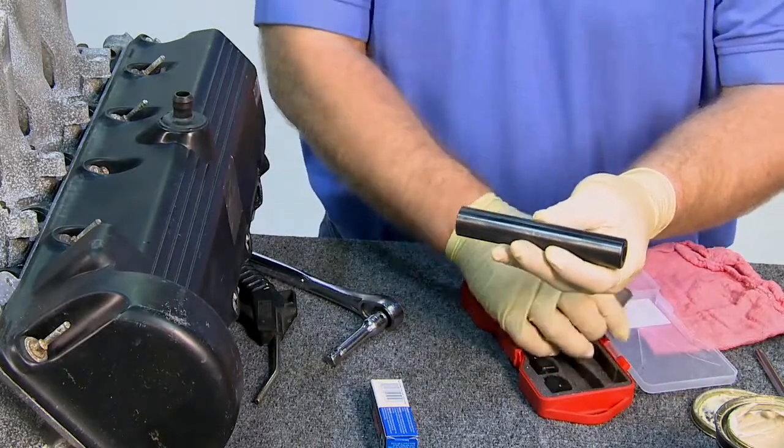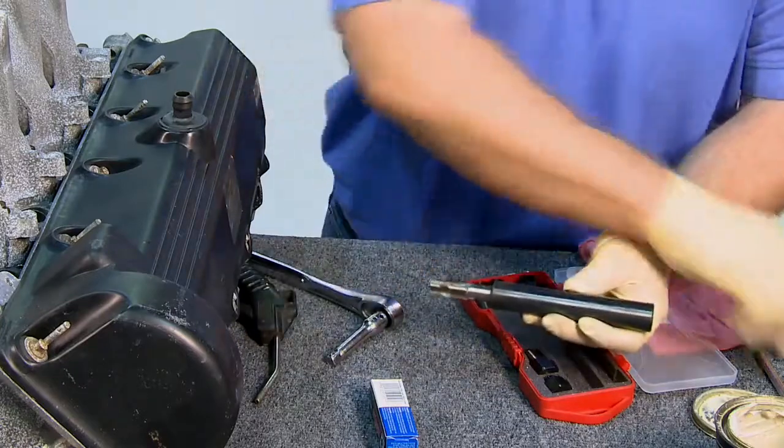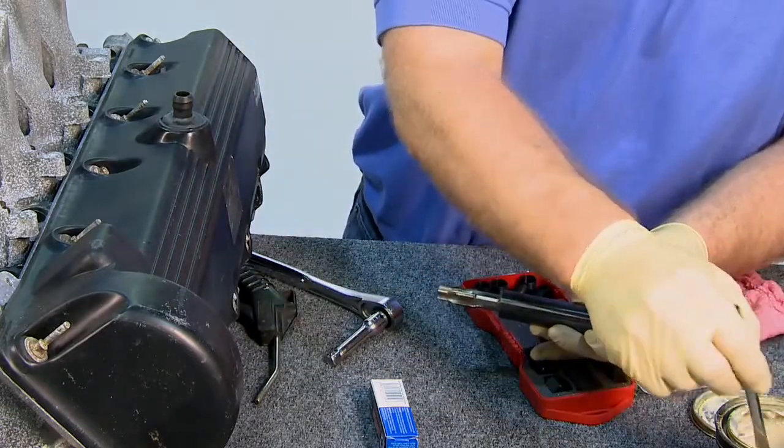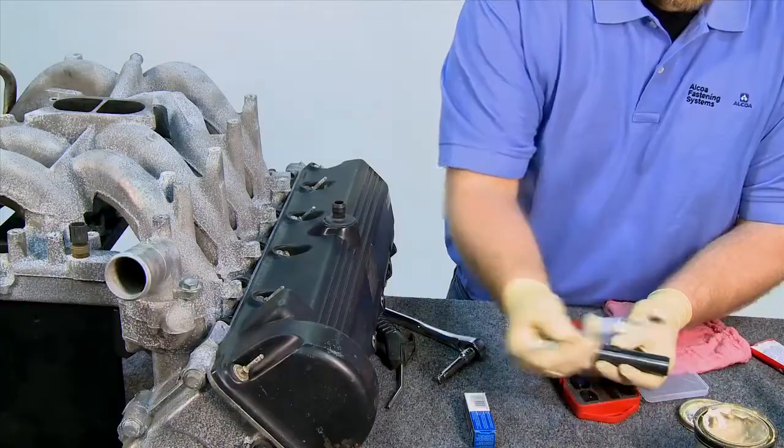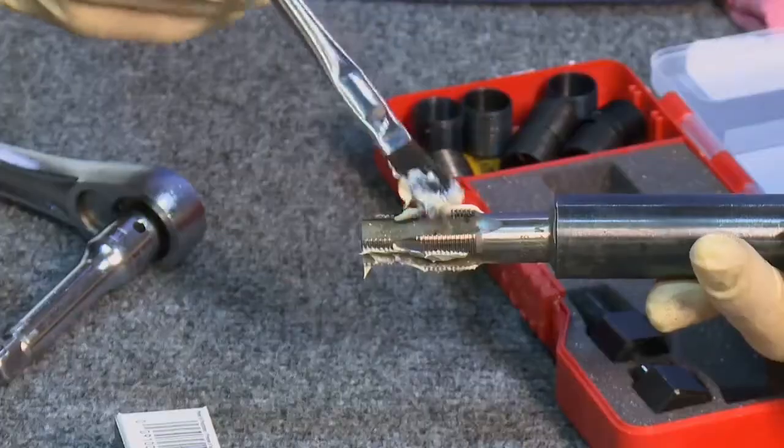To begin your repair, place the Fix-A-Thread tap in the extension bar provided. Next, lubricate the tap and pack the flutes with grease to catch any stray chips.